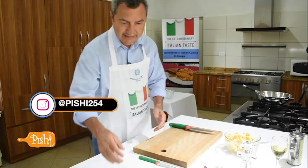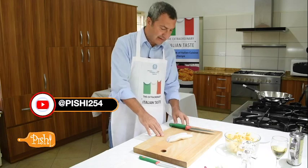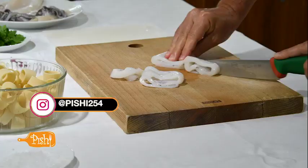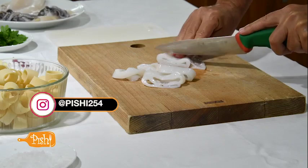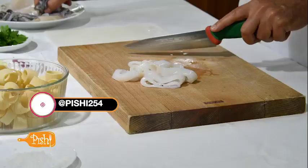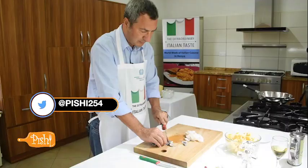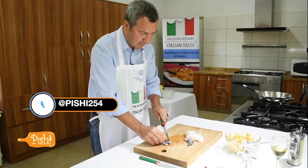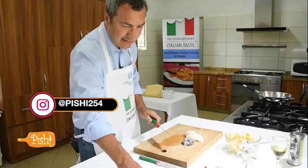The main ingredient of the recipe, as I said, is squids. They must be cleaned — these have been already cleaned. Now I will cut them in pieces, not big but small, let's say about one centimetre. We'll take also the tentacles.